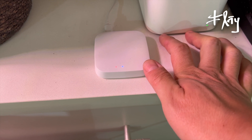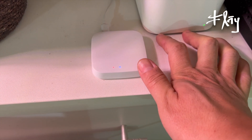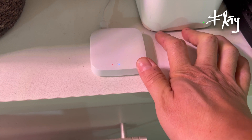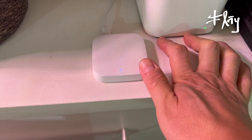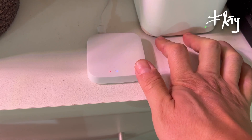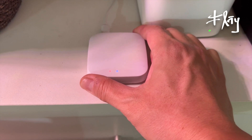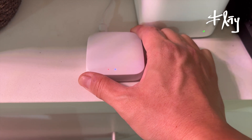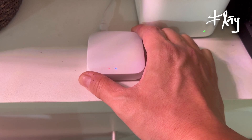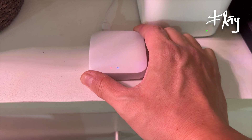Esse carinha aqui é o Gateway, é o Bridge, que me dá a possibilidade de controlar tanto o módulo de abertura e fechamento de passagem de água, quanto o termo higrômetro. A partir desse carinha eu tenho acesso, controle e visualização desses dois itens. Caso eu não tivesse esse Gateway, eu conseguiria apenas controlar esses dois aparelhos na mesma conexão Wi-Fi — não ia conseguir controlar por 5G nem por acesso remoto, em outro país, qualquer coisa do tipo.